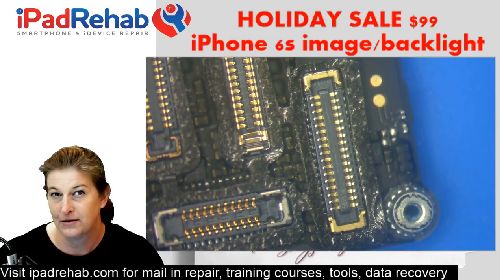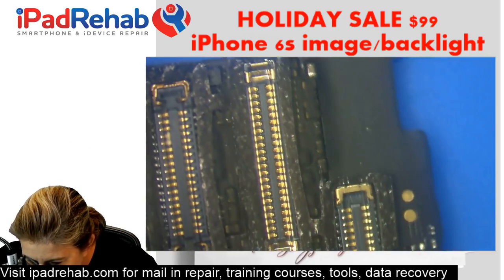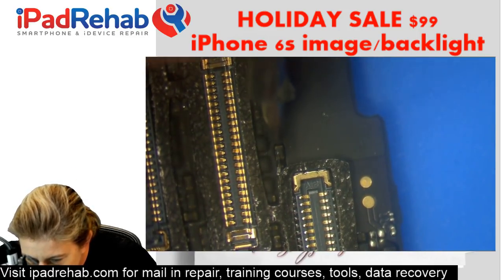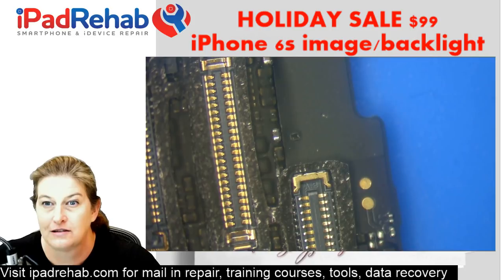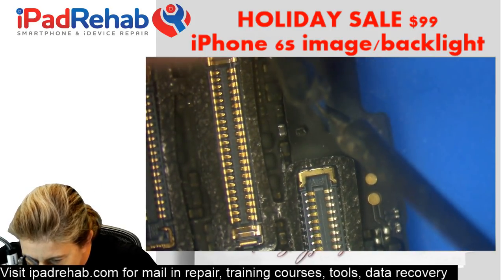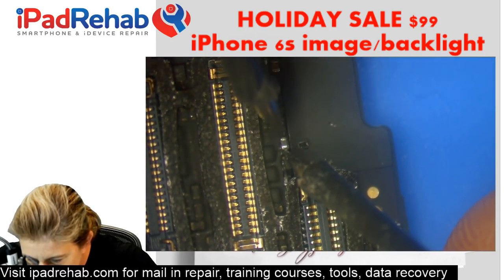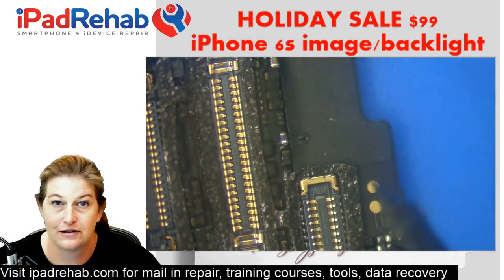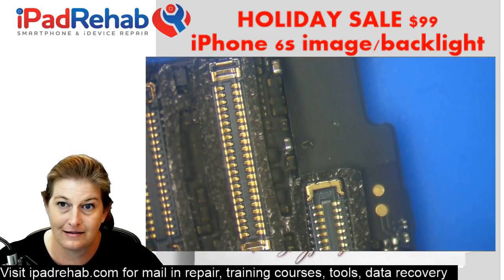So with that one measurement we can tell: do we have a short to ground on the line, or do we have an open line where the filter needs to be replaced? This one is normal — it doesn't have a backlight problem. Next we're going to check for a blown image filter. The image filter lives on this middle component right here. I put a probe on the end and check for continuity through to pin one, two, three, four — we get a beep, so the image filter is good.